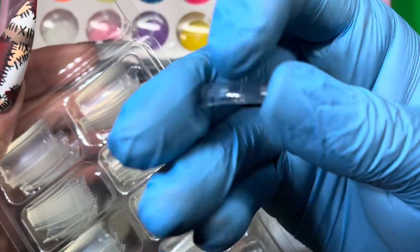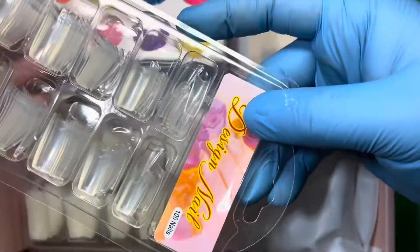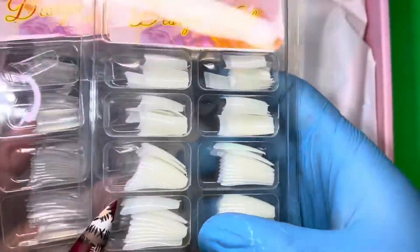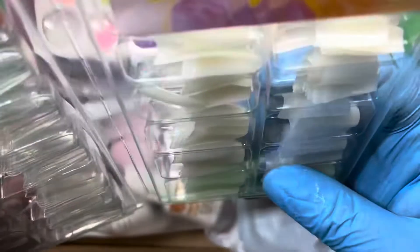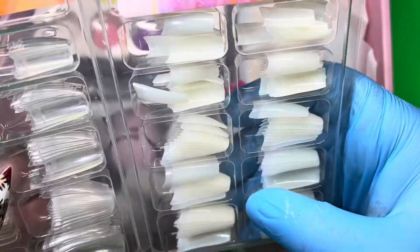This shape is perfect for beginners to practice on and to start learning how to do acrylic nails. They also came with some natural tips as well — same shapes. These are kind of like a coffin but a wider coffin, which is nice.